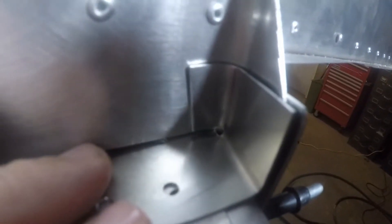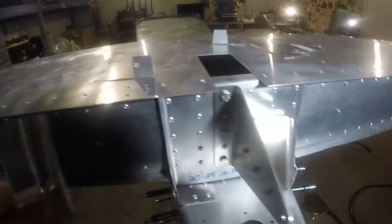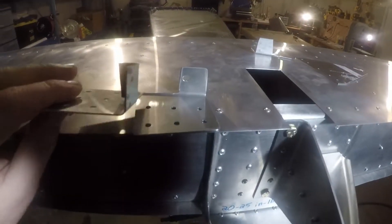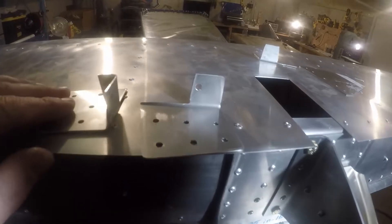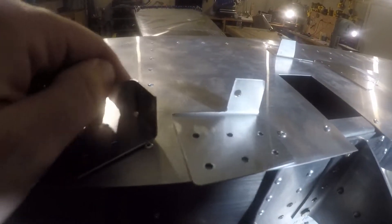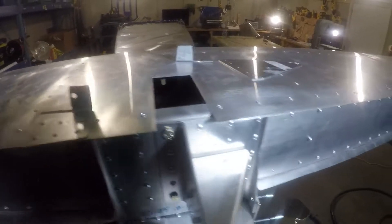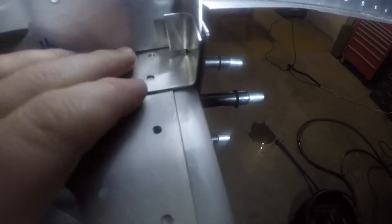I'm hoping I have enough room to get the nut in there, because I believe it's an AN3 bolt that goes through. If I don't, I might have to modify that flap — maybe either trim it a little bit or re-bend it. But right now that seems to work.